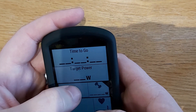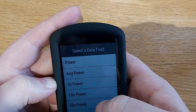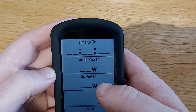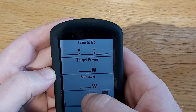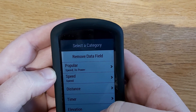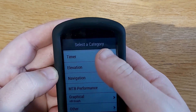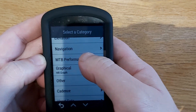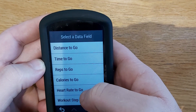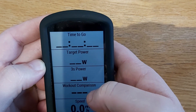The third screen I have is three-second power. There's also a TrainerRoad documents field, and this screen should show you the graph once you start riding. It's in the workout categories — select Workout Comparison.